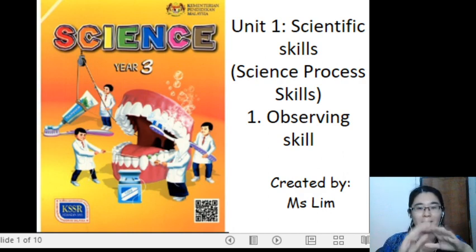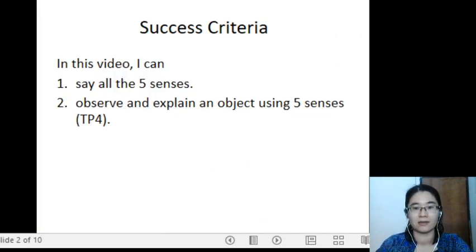The first part of Scientific Skills is Science Process Skills. The first Science Process Skill is Observing Skills. In this video, I can say all the five senses. Number two, I can observe and explain an object using five senses.